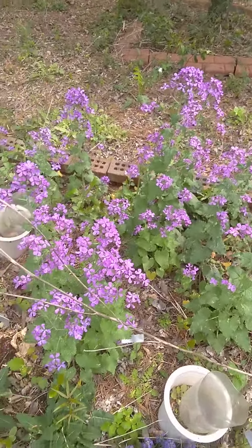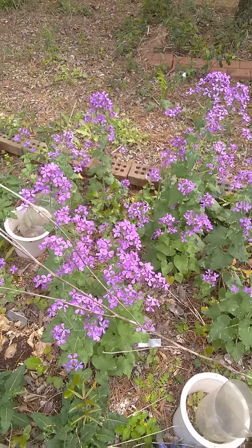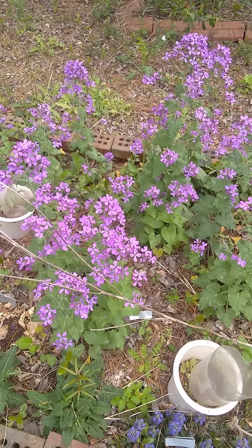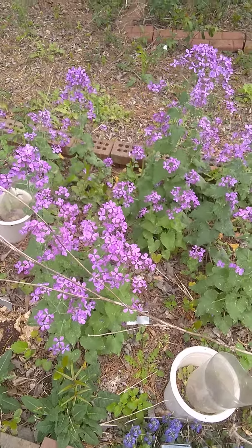What's great about these is that they are in the cabbage family — they are fully edible. You also get the seed pods, which are cool to look at. In dried arrangements, they're very valuable.